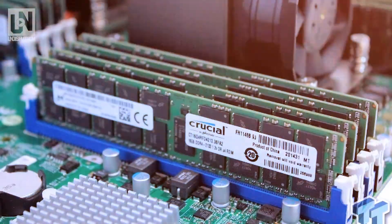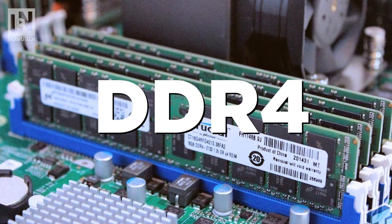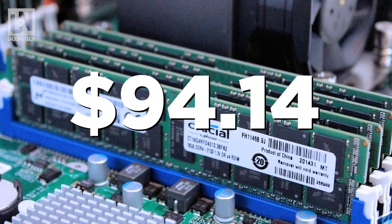For the RAM we're going to go with the Crucial 8GB single DDR4. This is the best-priced RAM, listed at $94.14.